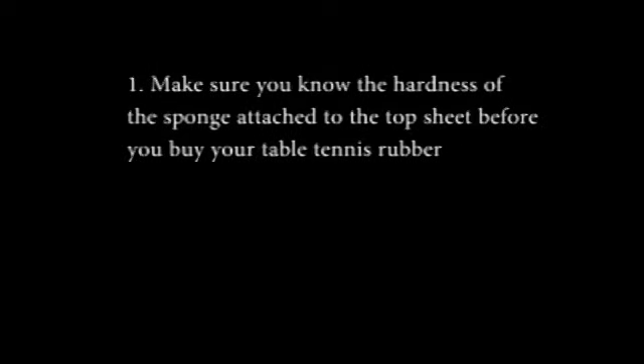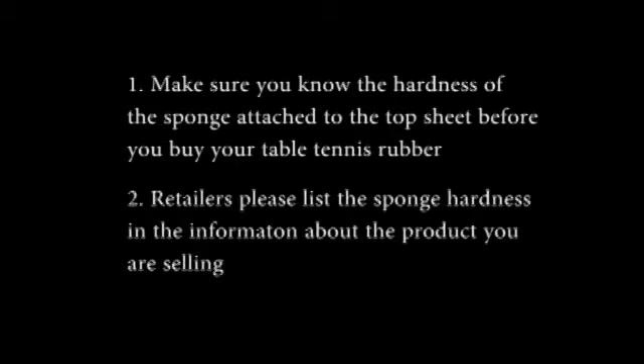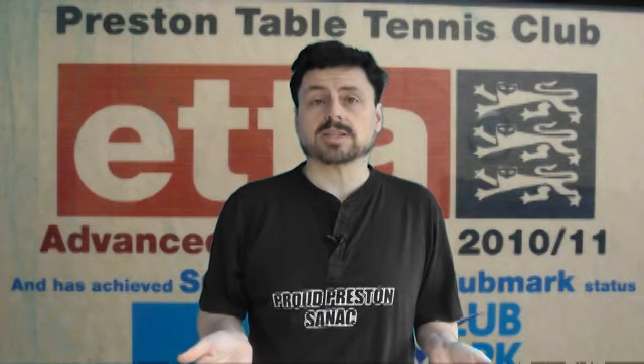And you'll get an idea of just how surprised I was. So, point number 1: if you're buying a table tennis rubber from a retailer, or you are a retailer, make sure you know the hardness of the sponge attached to the top sheet before you buy it. And point number 2: if you're a retailer, please list that sponge hardness in the information about the product you're selling. Choice is a good thing, but it does help to know what those choices are up front before you actually buy the table tennis rubber.